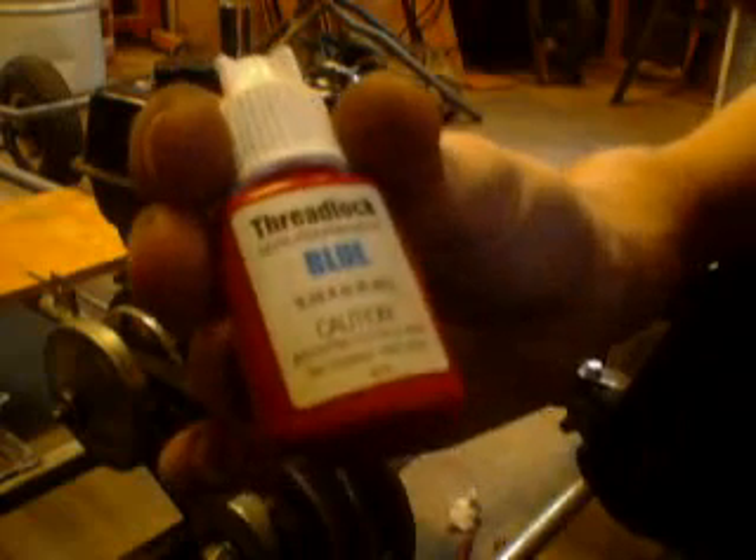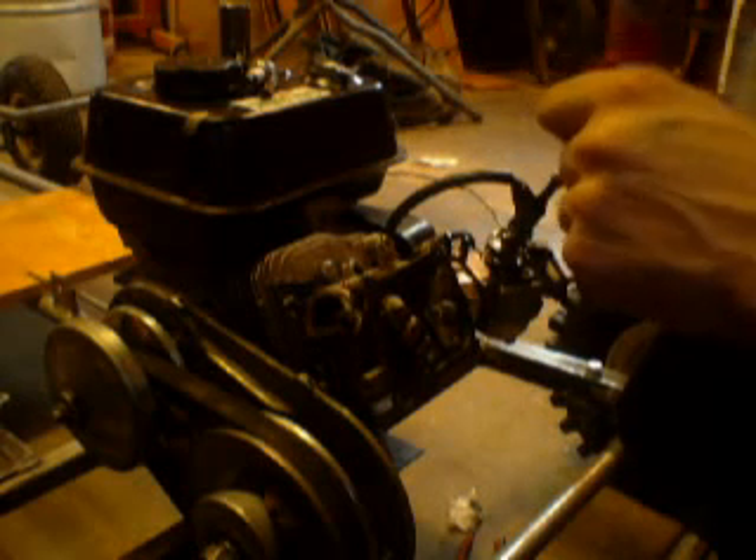I don't have Loctite but I have something called Thread Lock. It's blue, semi-permanent — it does the job, and it does it good. Red is permanent and cheaper; I've never used it. It's 50 cents cheaper for 2 ounces — actually 0.20 fluid ounces, 6 milliliters. Small bottle, but it gets the job done and serves multiple uses, so it's decent for the price.